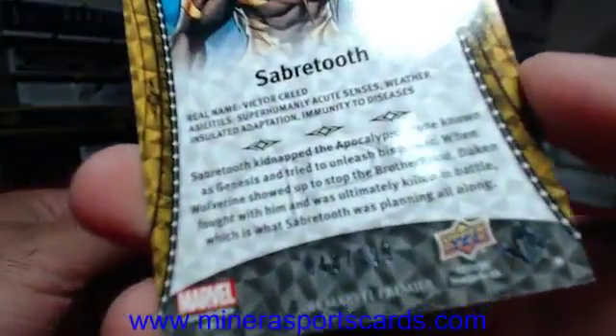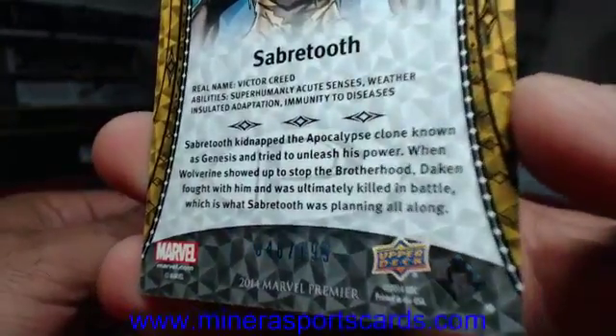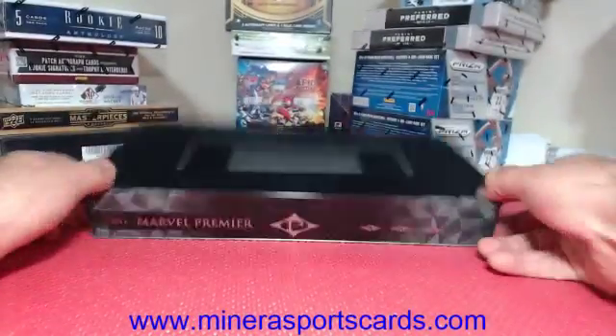And then our last one is Sabertooth — Sabertooth base, 48 of 199. And that was the box — that was the last three boxes.